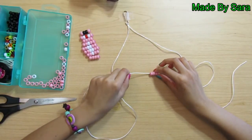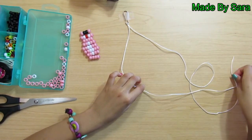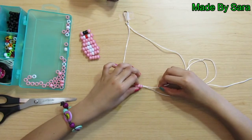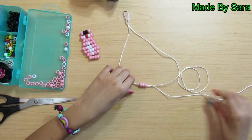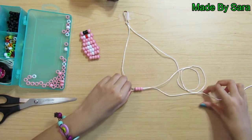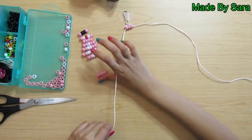Take your roll with the three pink beads and thread it on one string. Then take the other string and thread it on the other way. Now we're going to make the ears of our bunny.